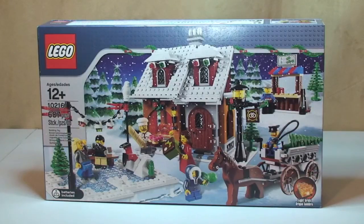Hello YouTube and LEGO fans, this is Adult Fan of LEGO UK here and welcome to another unboxing video. Following on with the seasonal theme, this is LEGO Set 10216, the Winter Village Bakery. This was released in 2010 with a piece count of 687 pieces. It comes with 7 minifigures and back in 2010 it retailed in the UK for £50.99 or in the States for $54.99, ages 12+.